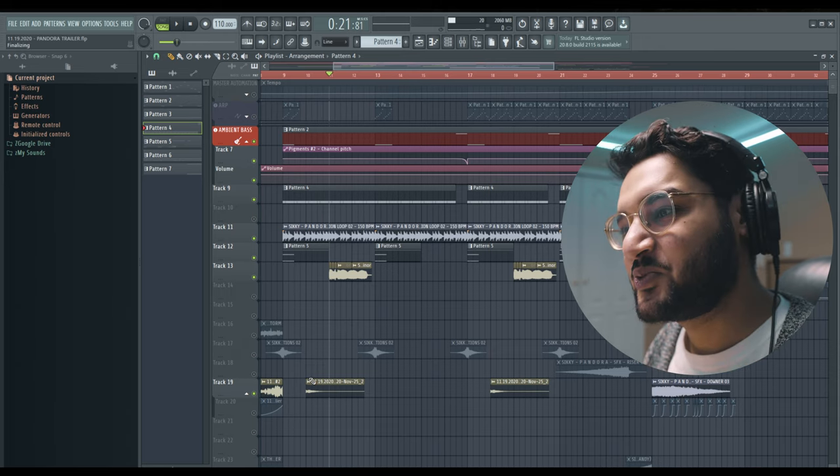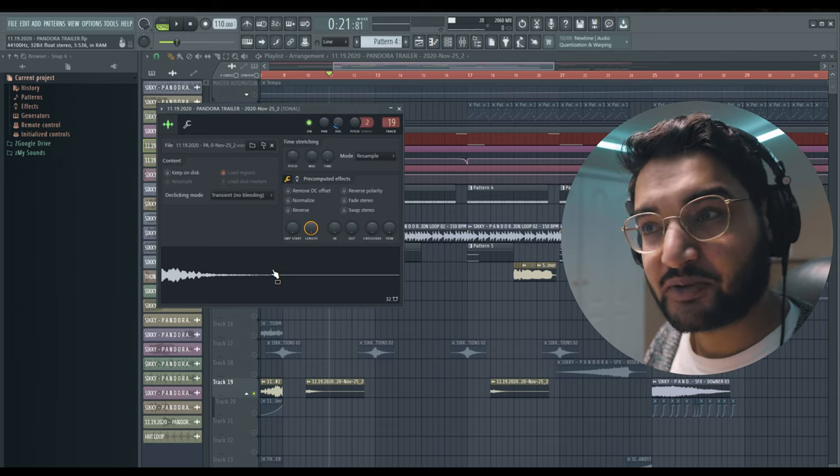Two more things about this section. We added this sine wave pluck — again, a signature sound in cinematic trailers.